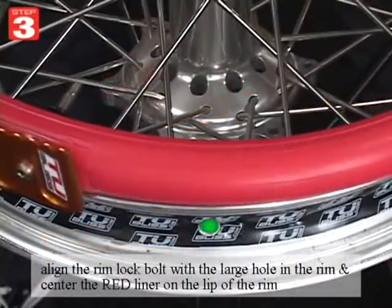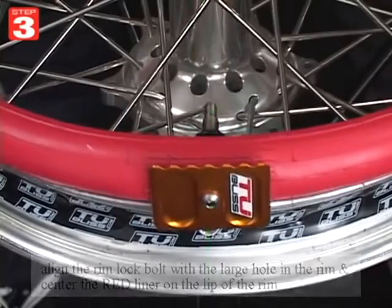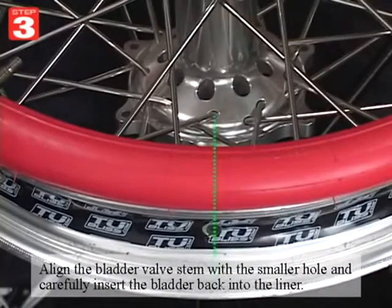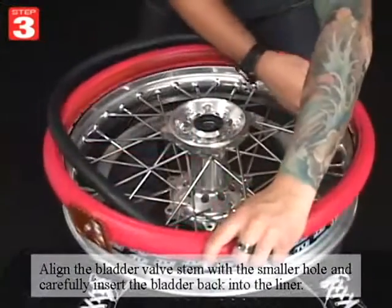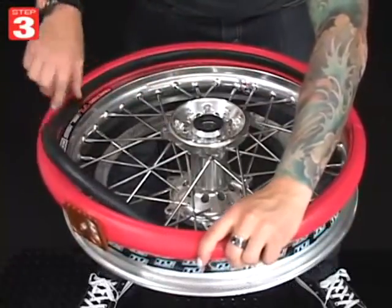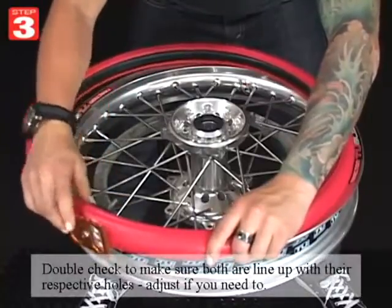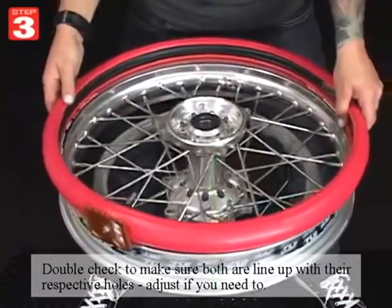Align the rimlock bolt with the large hole in the rim and center the red liner on the lip of the rim. Align the bladder valve stem with the smaller hole and carefully insert the bladder back into the liner. Just double check to make sure both are lined up with their respective holes — you can adjust if you need to.